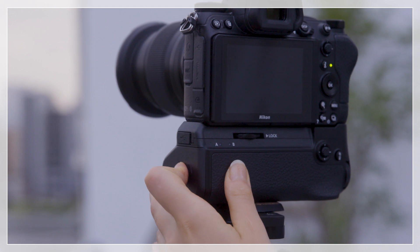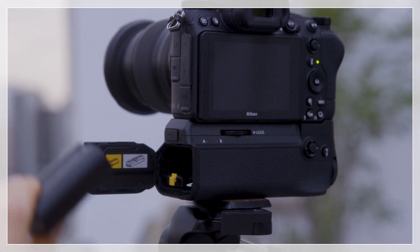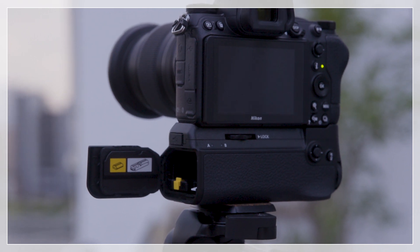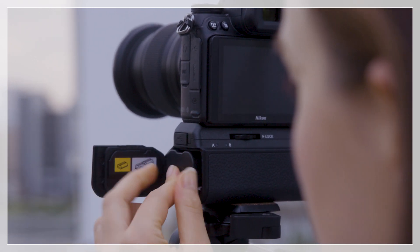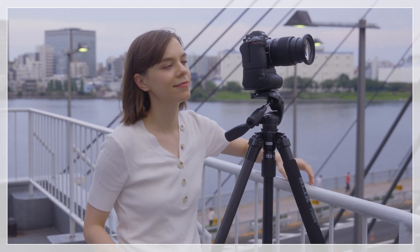When two batteries are inserted, you can exchange one without turning the camera off. There is no need to stop shooting to exchange batteries, making this a good choice for extended shoots using time-lapse photography and the like.